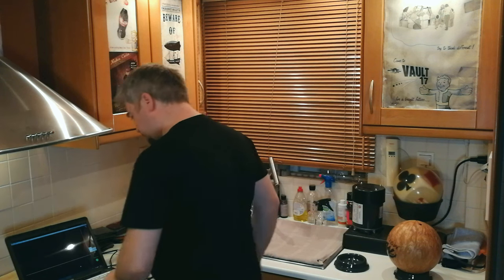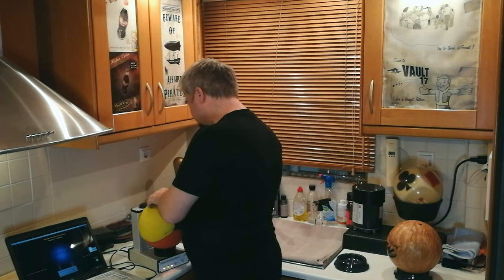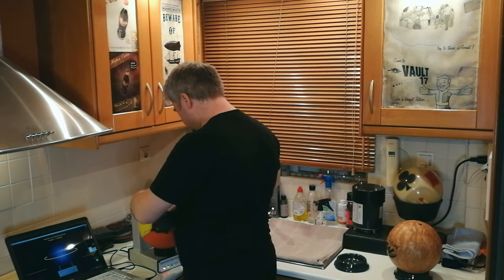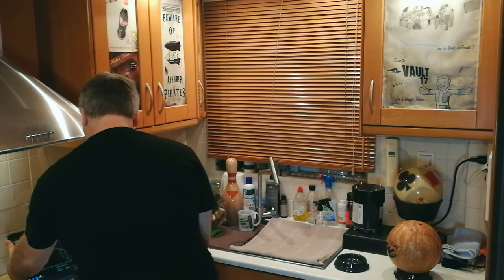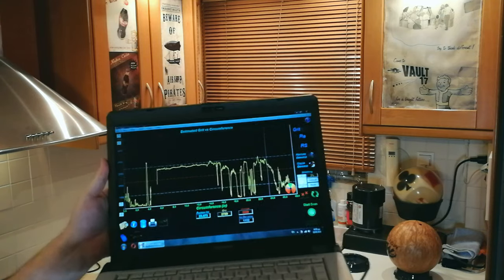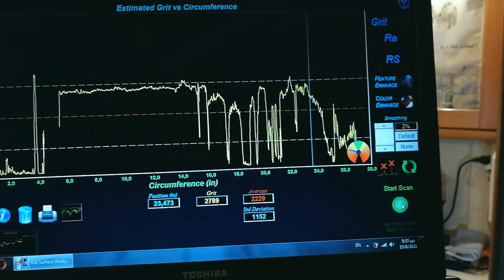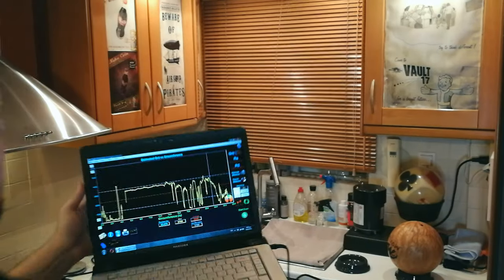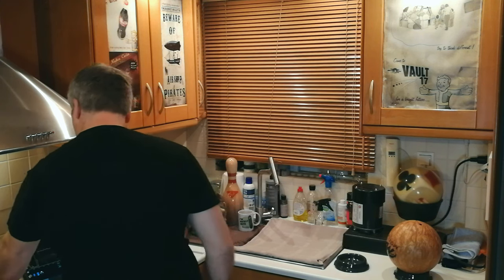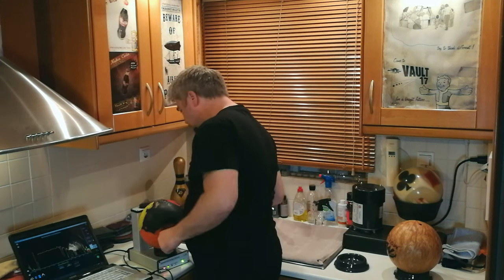Okay, first scan with the Forge Player, Motive logo up. The result is 2229, which is very close to the 2000 that is on the box. So far, so good.